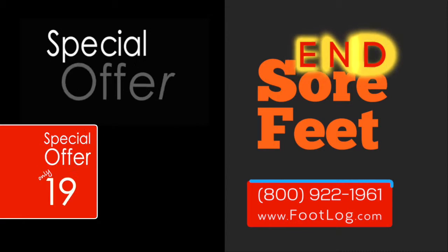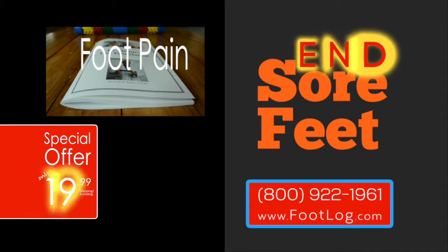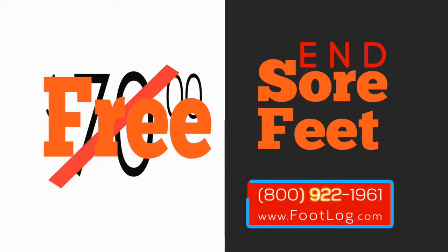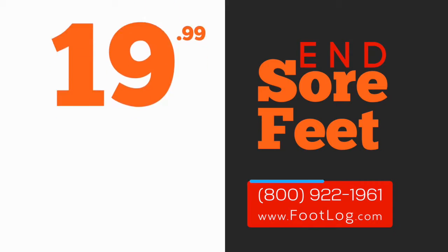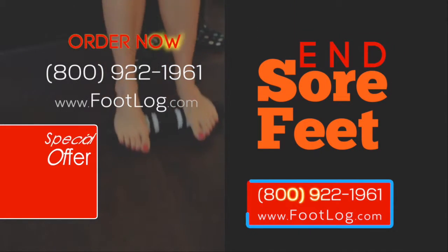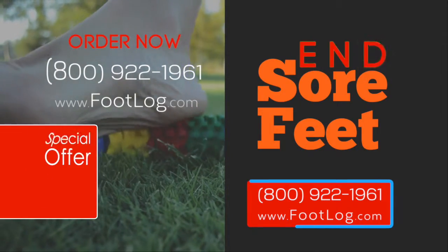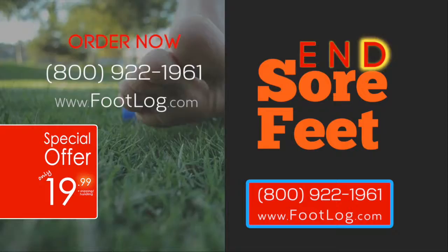If you order right now, we'll also include the how-to-use foot log online video tutorial. Plus, we'll include the foot pain manual — a combined value of $70 absolutely free. You receive the complete package for just one payment of $19.99. Order now at 800-922-1961 or order online at footlog.com.